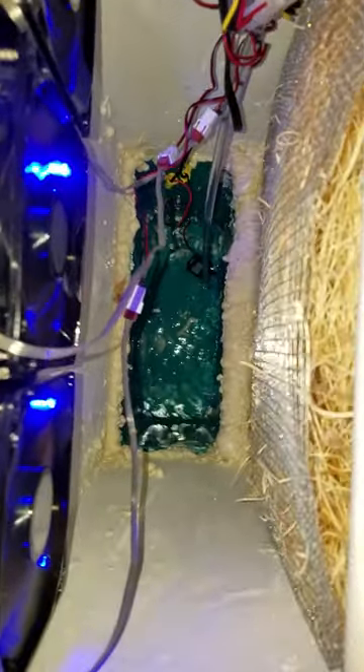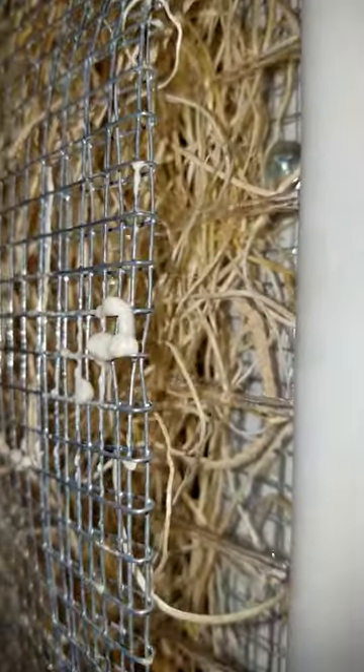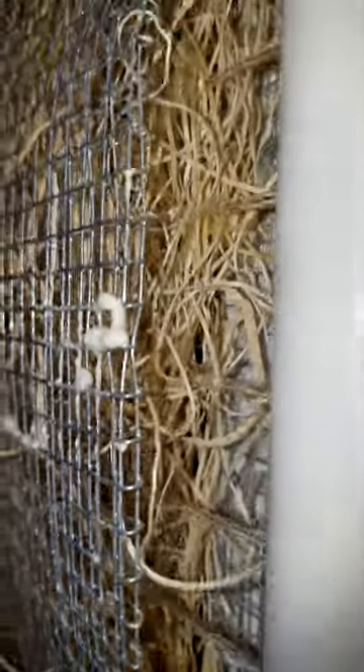Where the water jug was cut apart and mounted down below there, and it is pumping and dripping the water here through what's called the evaporative pad. I've got a nice grill to put on front of that which I'll do tomorrow.